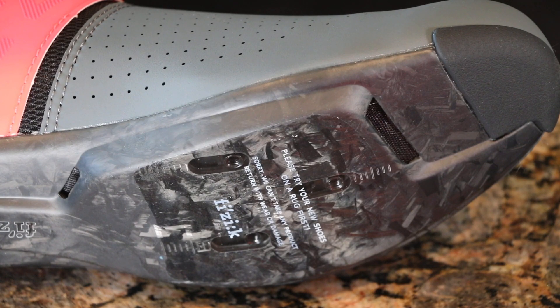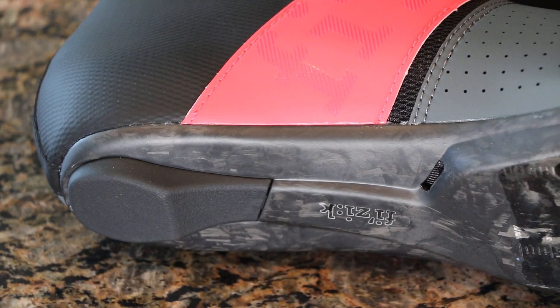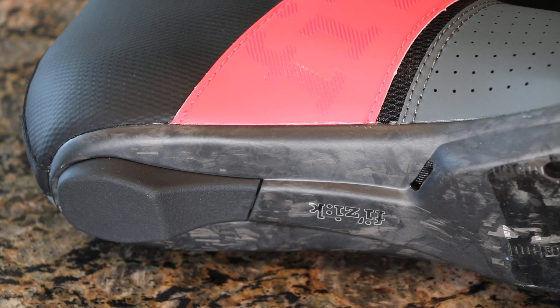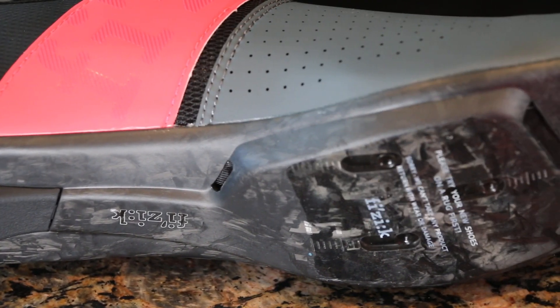On the bottom we have some intake ventilation as well as toe protection on top, and then on the bottom we also have that heel which is great for walking around and not damaging the carbon. The sole itself has Fizik's 10 out of 10 rating for carbon stiffness, which means the power transfer through these things is going to be fantastic.